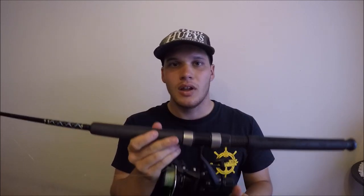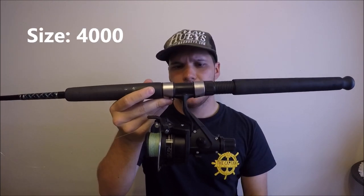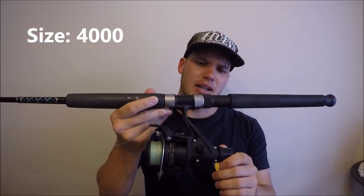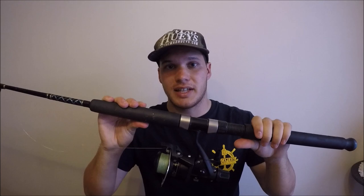We'll start off with the gear you're going to need. Contrary to popular belief, you do not need anything expensive for this. The rod I use is a Shakespeare Ugly Stick 6 to 10 kilo rod. The reel matched up with it cost $20 — it's a Shimano iX 4000R, but it's smooth and has really good drag. This setup catches fish like big snapper and even Spanish mackerel on it.